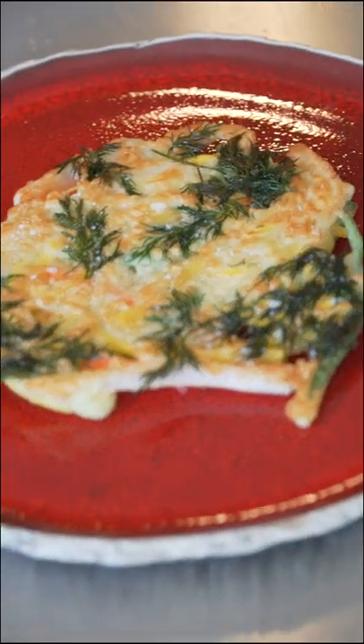This is the vegetarian recipe you've been searching for. Veggie pancakes, my friends. Now let's go!